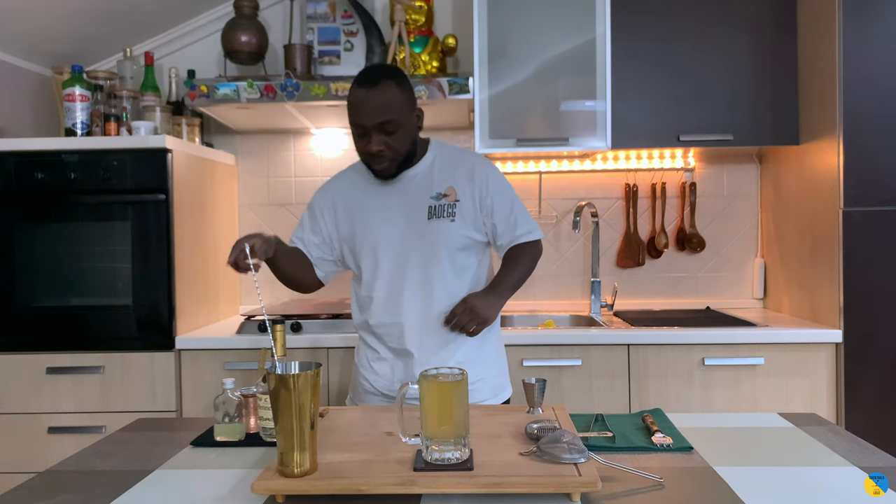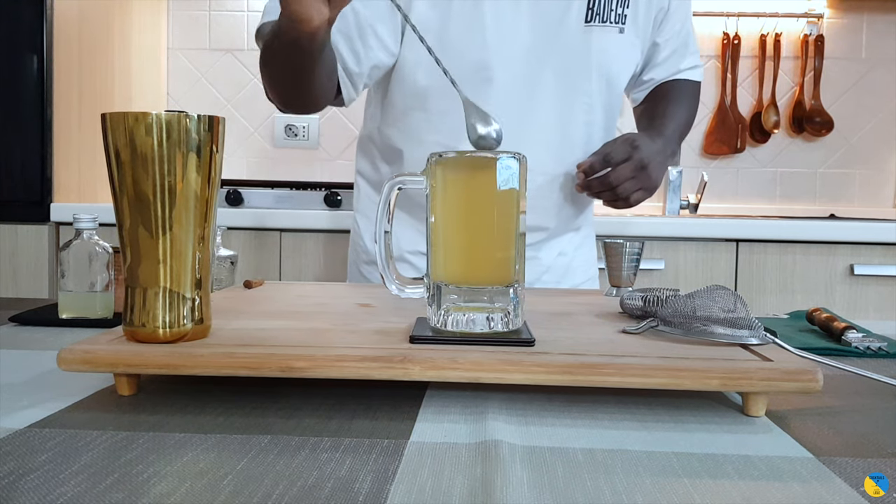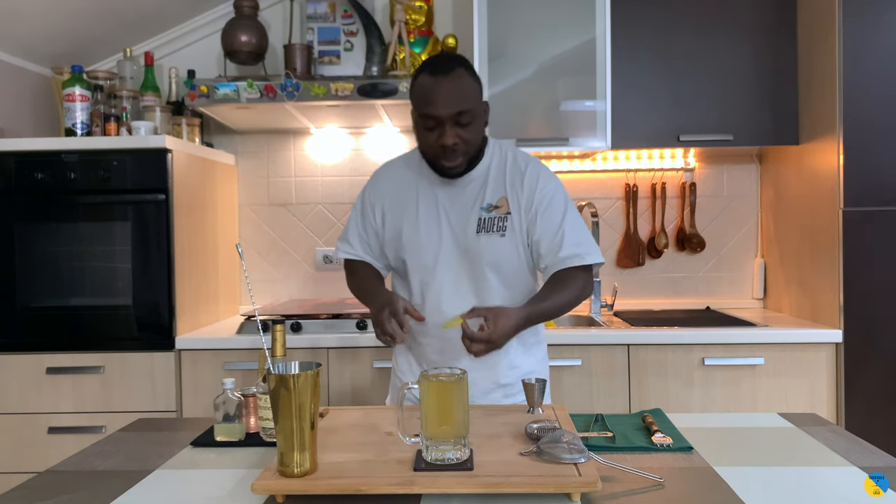We'll have to top it up with some more water. There we go, mix it together. The garnish is gonna be a lemon wheel.